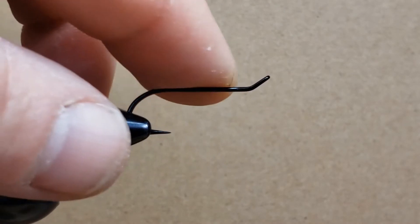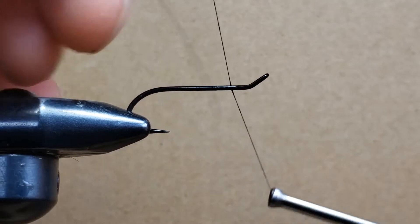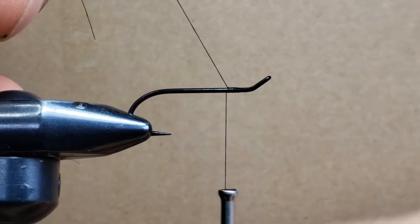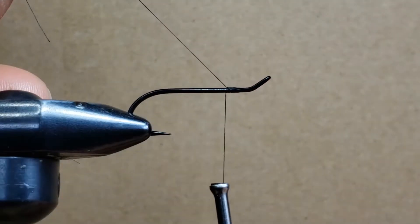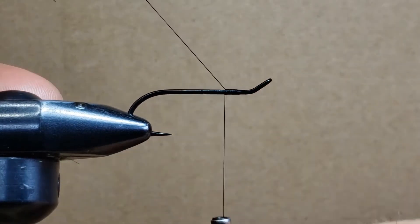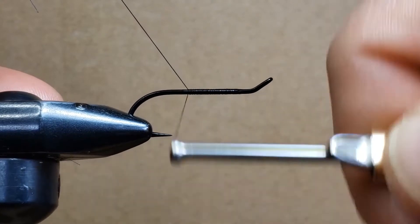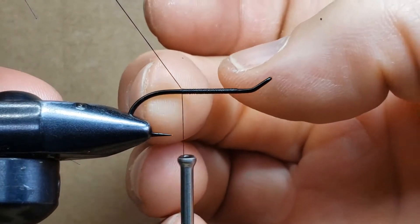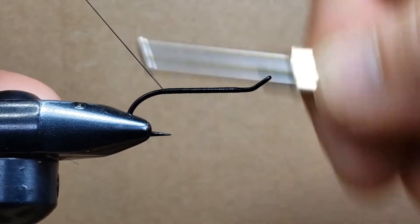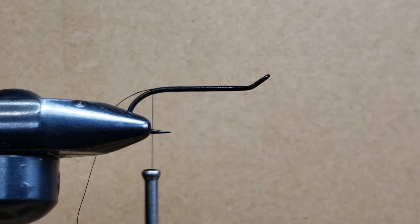What we have here is a classic wet fly hook, size 6. I'm using Uni thread size A0 — it's a rather small thread, almost a cord, but it works well. The first thing is to roll the thread around the shank to establish what we call a thread base. With my left hand I'm holding the thread at 45 degrees so each turn slides right where it needs to be. I'm going all the way back to where the hook shank curves, and I stop there.